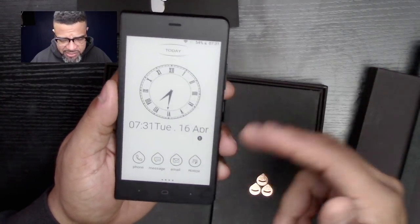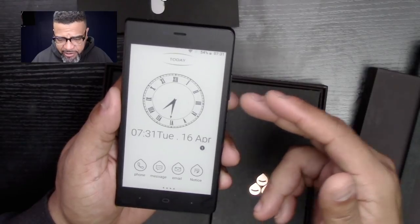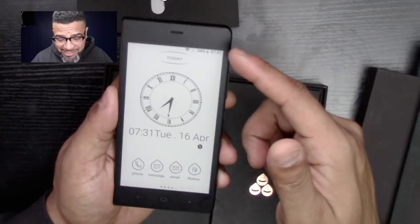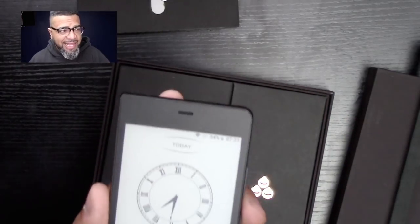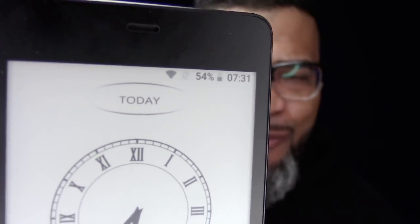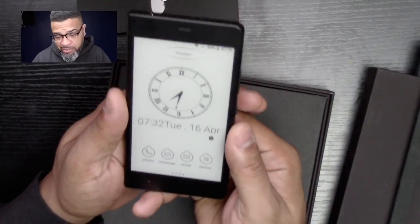There it is — this is the welcome screen. It does give you this clock here. I didn't change anything, I left everything as it is. Look at the battery life — the battery is at 54%. When I received it, it was at 60%, so in the last week only 6% battery used. To me that's simply amazing.